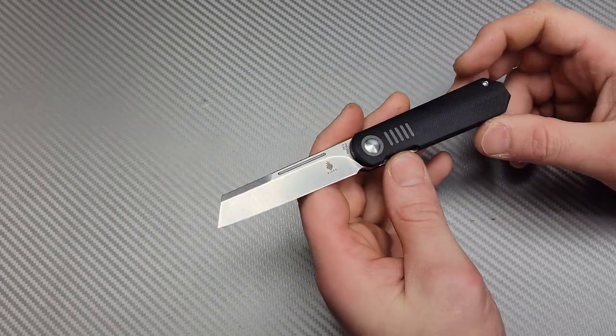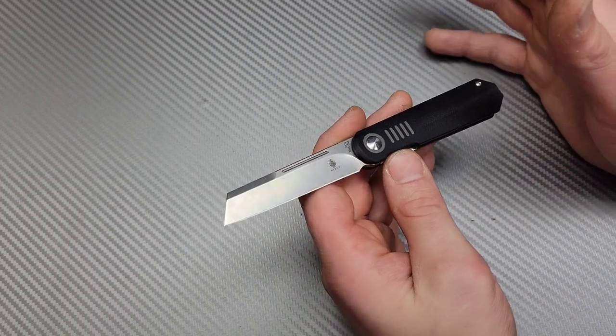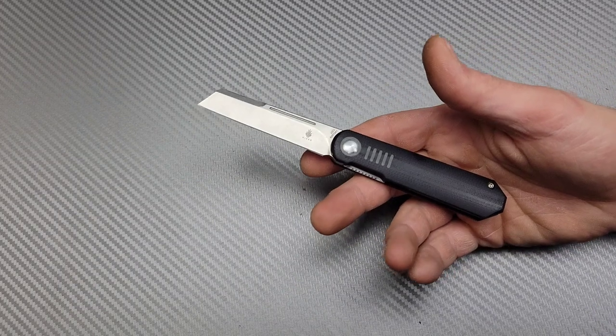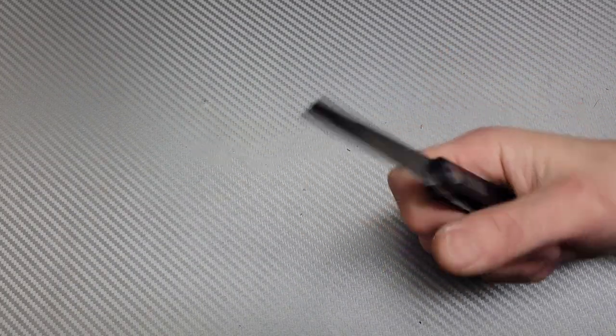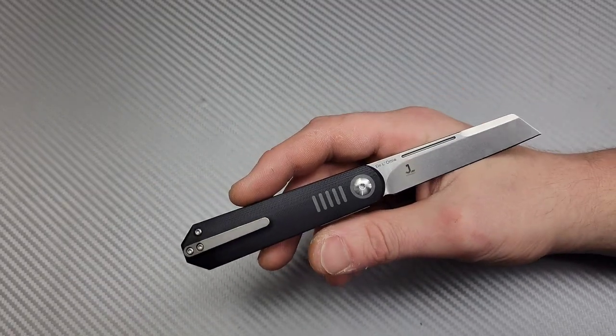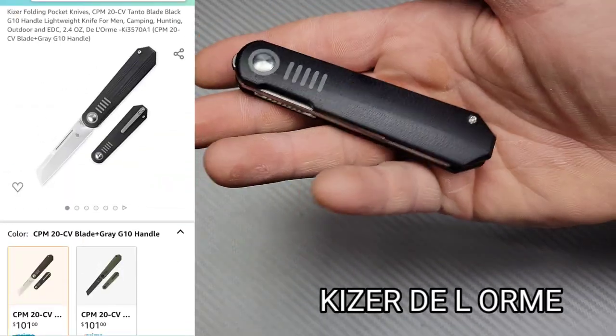Hey, welcome to Bang Neve's Knives, I'm Jared, and this is five knives that I just don't think are getting enough attention. I think they are really good knives and I just don't see enough people talk about them. This is an honorable mention — this is the Kizer Dialorme, it is a Justin Lundquist design.